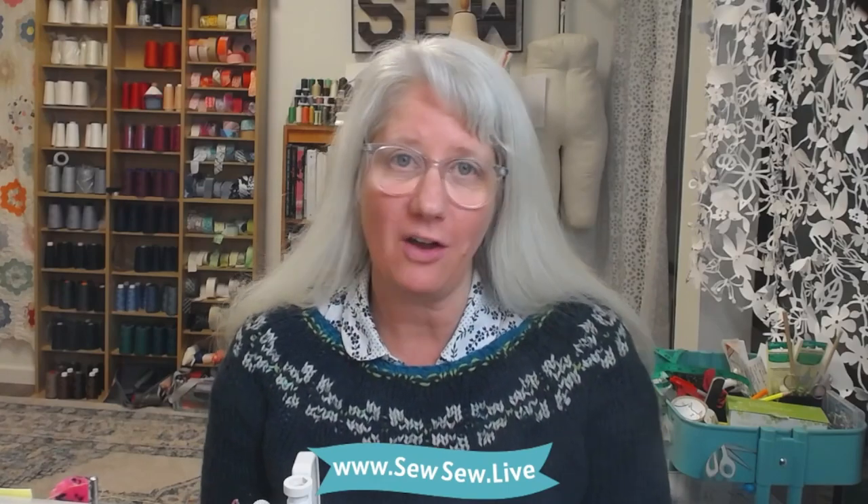Thanks for watching today. I hope your pants come out fantastic, and if you like my channel, please consider leaving a comment — it really helps my channel out a lot. You can visit my website, which is right there at the bottom of the screen, or check out my sewing community, SewSewGuild.com. Hope to see you there. Thanks for watching. Bye!